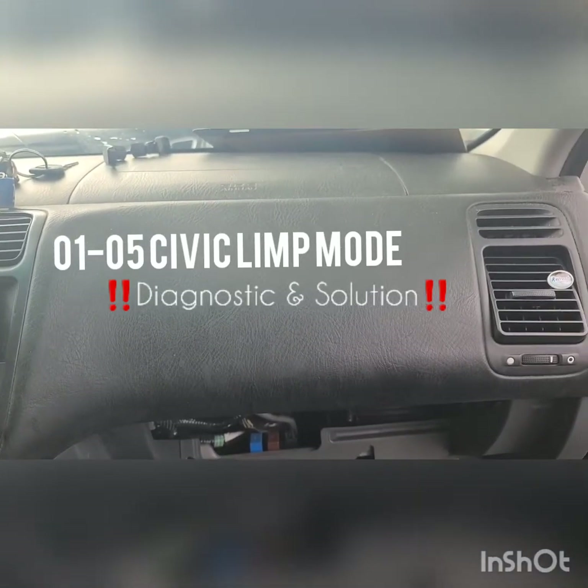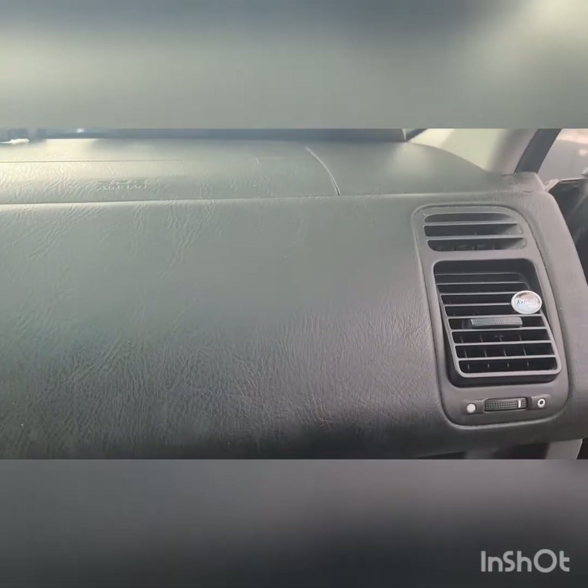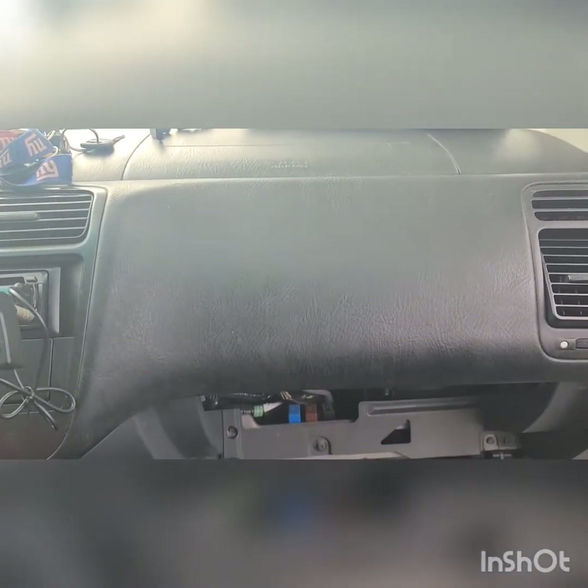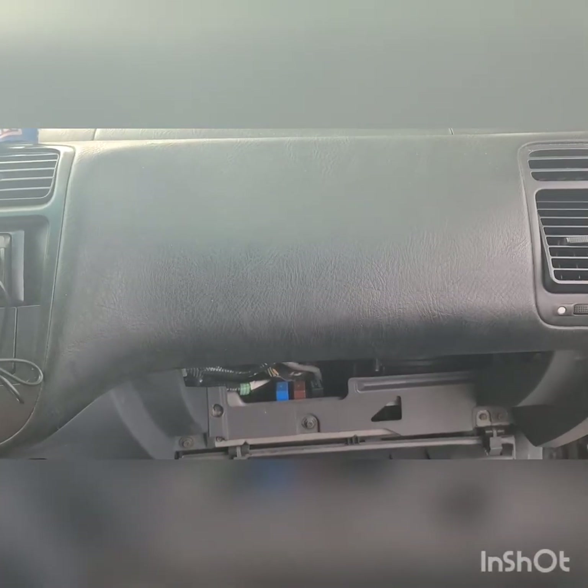Hey guys, Dougie Douglas here back with another video. Today we're going to be going over how to replace a faulty ECM within a 2001 to 2005 Honda Civic. Most people don't know if the ECM is faulty or not, so we're going to go over how to figure that out and everything.